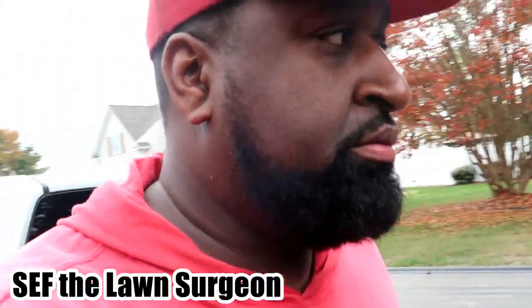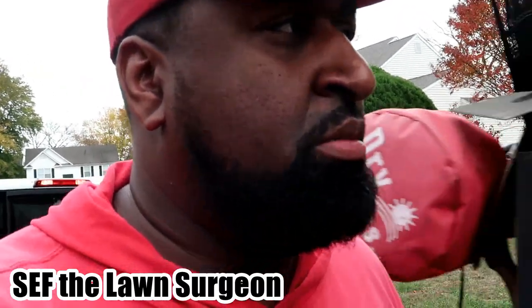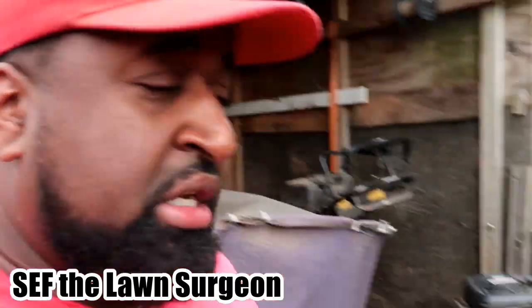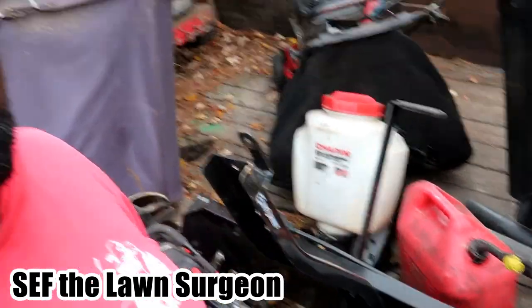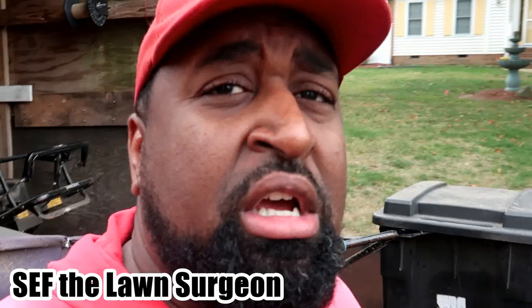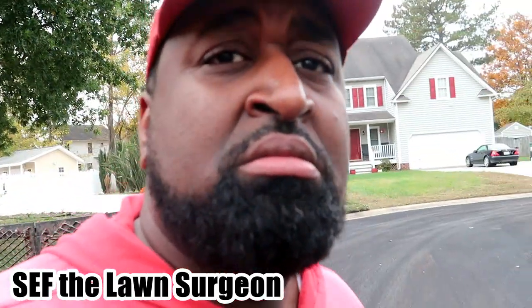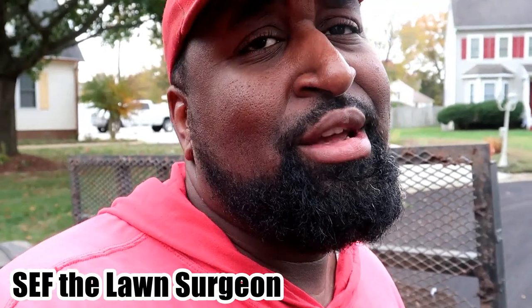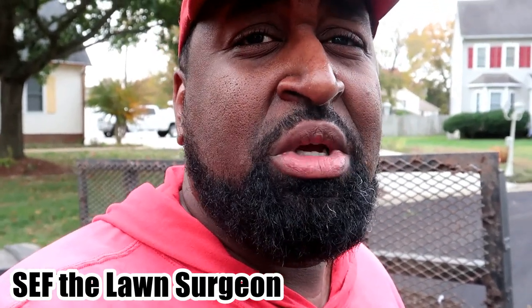What's going on YouTube? It's your boy Septimile Surgeon. I'm about to do some leaf jobs. I've got this junk box right here. I'll show y'all the yard we're about to clean up and the equipment after this quick intro.